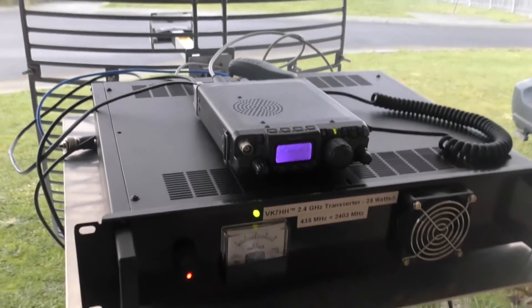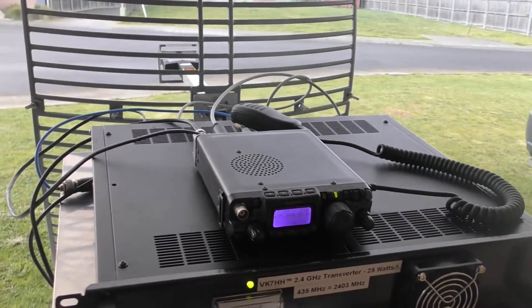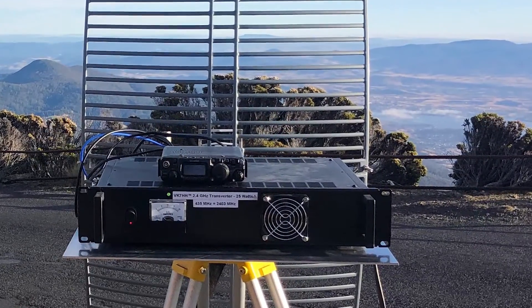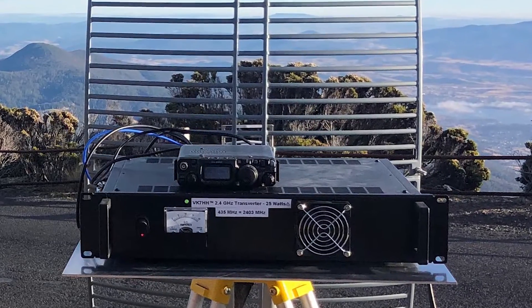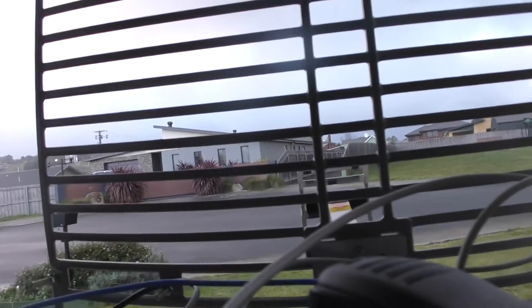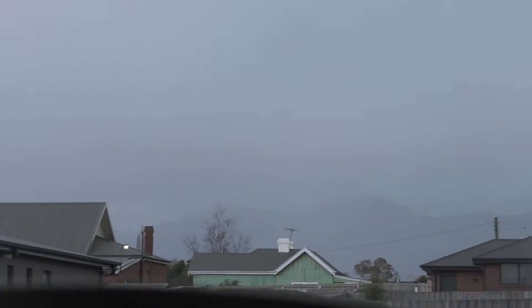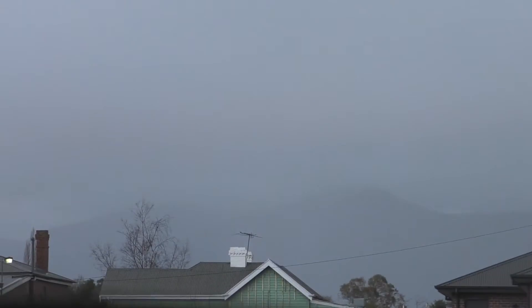Just a short video — I've been testing my 2.4 gigahertz transverter, just got it set up here on the front porch. The dishes are pointing up at an angle toward the mountains. There's a bit of rain, sorry for the poor camera, but I'm basically beaming toward those mountains there in the distance.